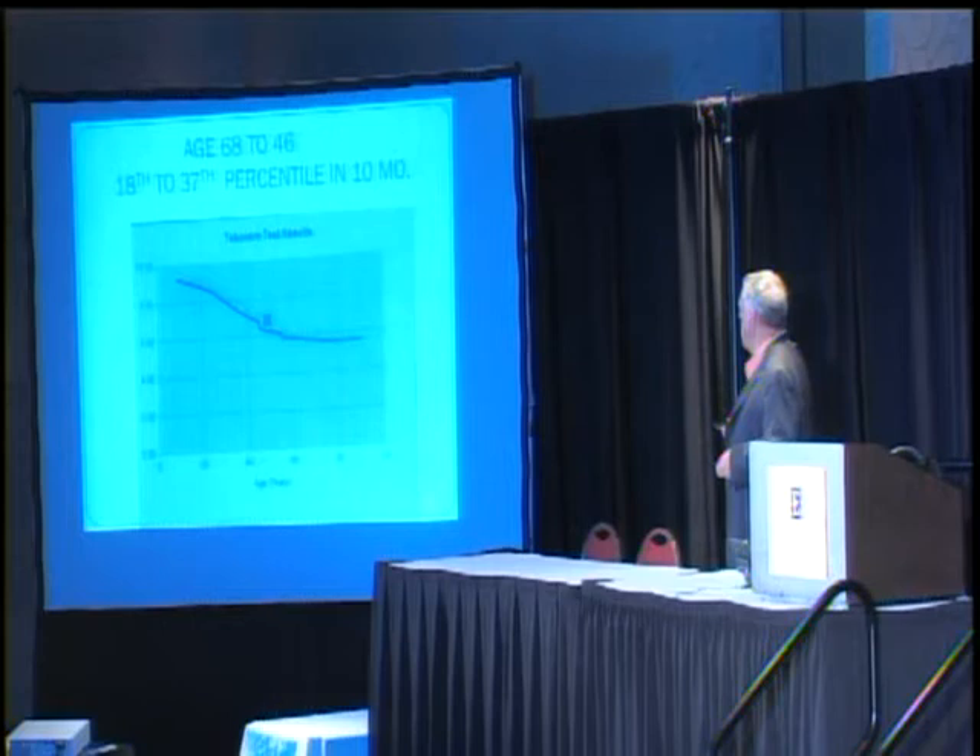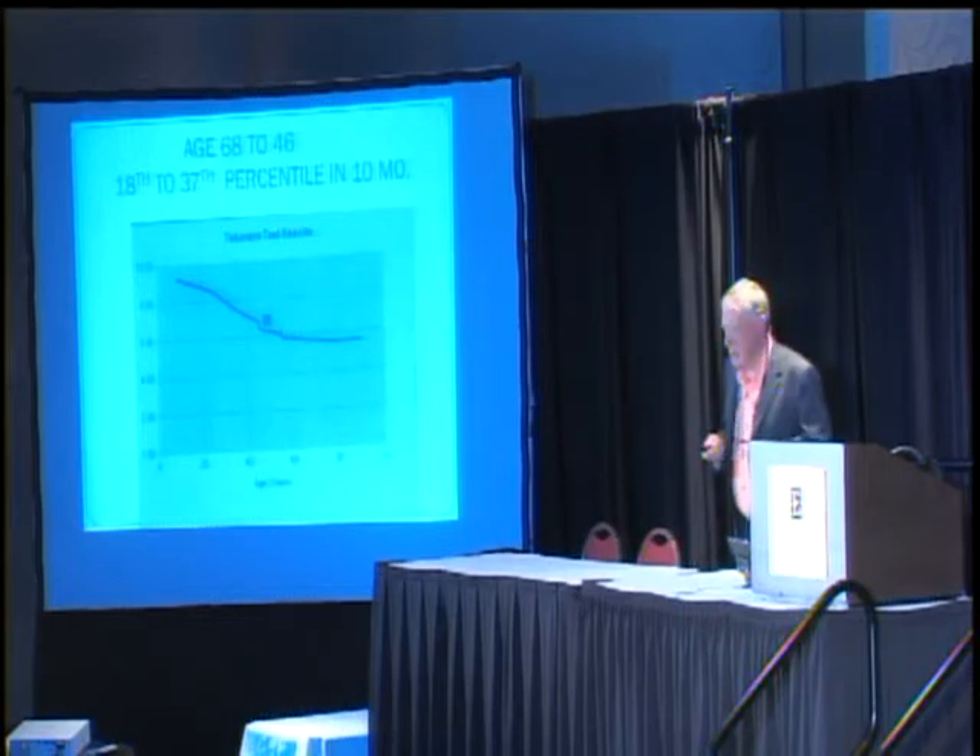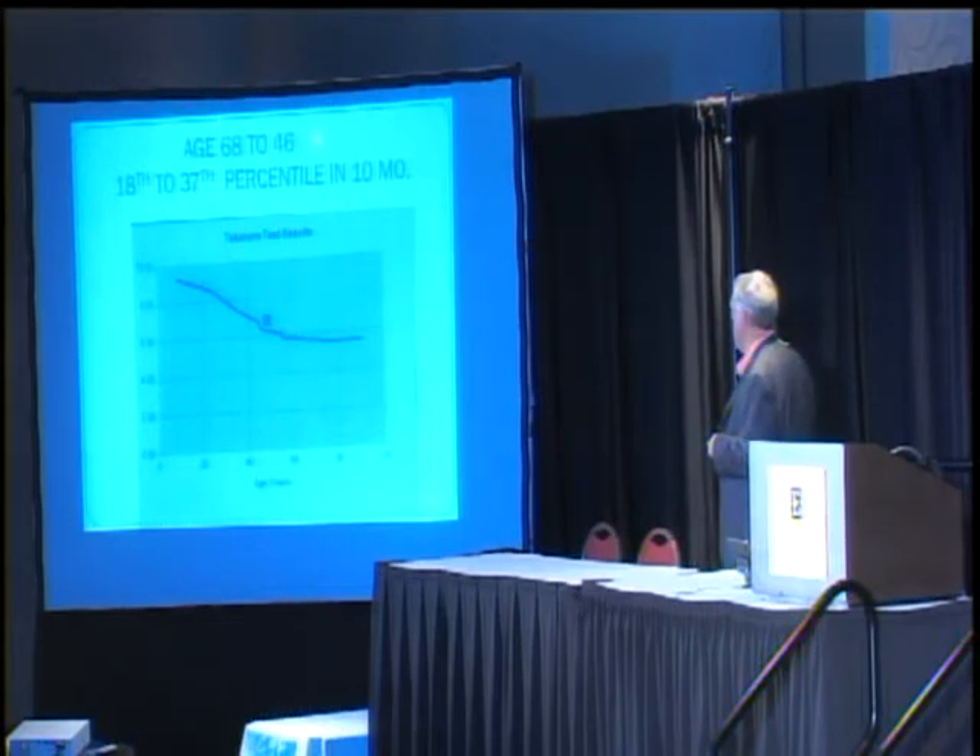Ten months later, she's gone to the 37th percentile. Notice that her score has moved above the black line now. If you were to draw a perpendicular from her score, that would indicate her physiological age. She had moved such that physiologically she was 46.